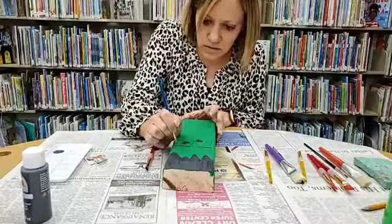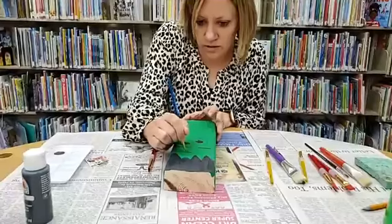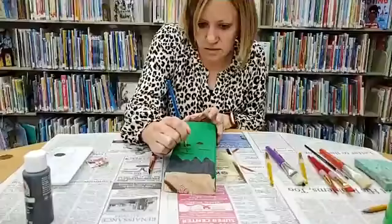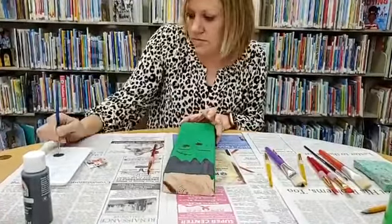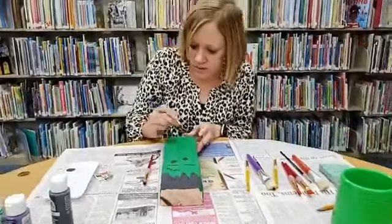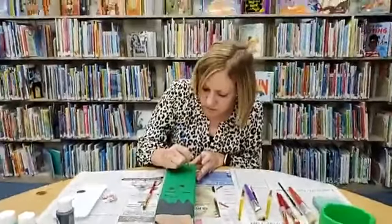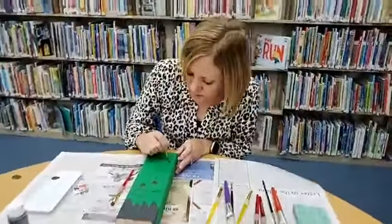There's the black part of those eyes. Let's do his eyebrows. And he needs his Frankenstein scar in his mouth. You can see these really come together really quickly, and your kids could even help you with them.